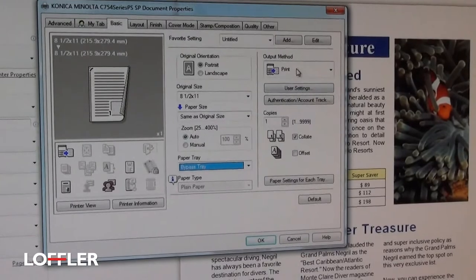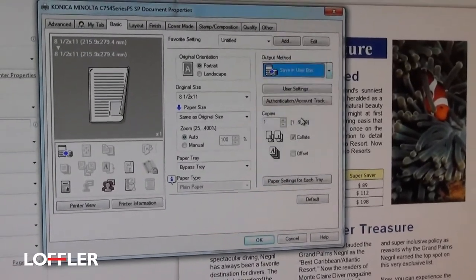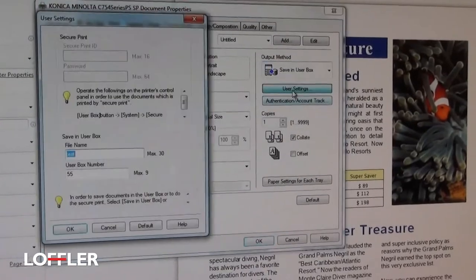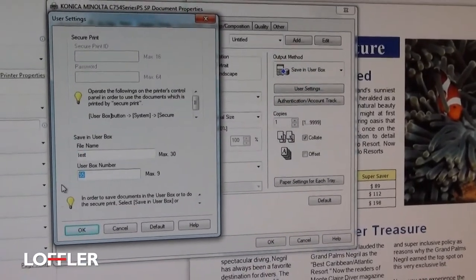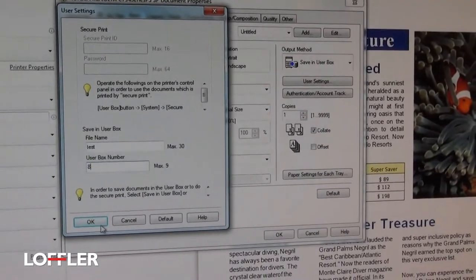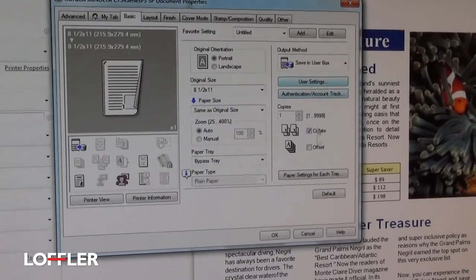I can choose a few other features here, including the output method. If you say Save in User Box, this is where you can save that option to a box. Put in the box number you want to send it to, name the document if you want, and hit OK, and it will put it into the box for a confidential print job.